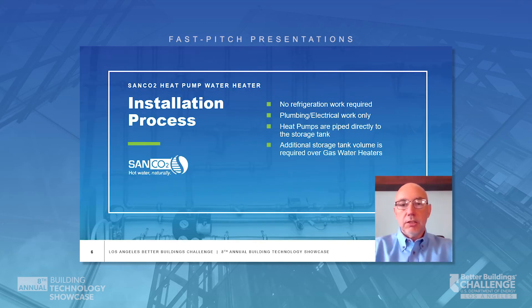Super easy installation on these particular units — it's only water piping, no refrigerant work whatsoever. 208 or 230 volt, 15 amp breaker is your power supply on this particular system. Heat pumps pipe directly to the storage tank.